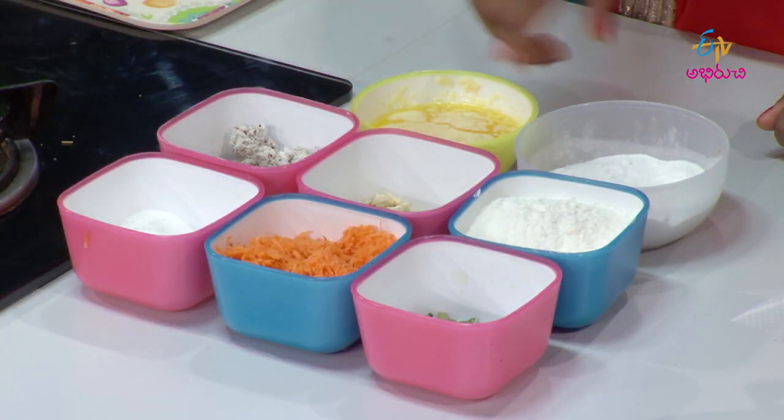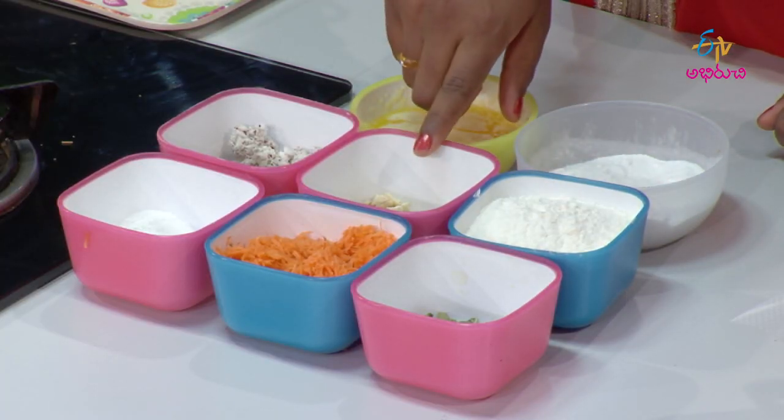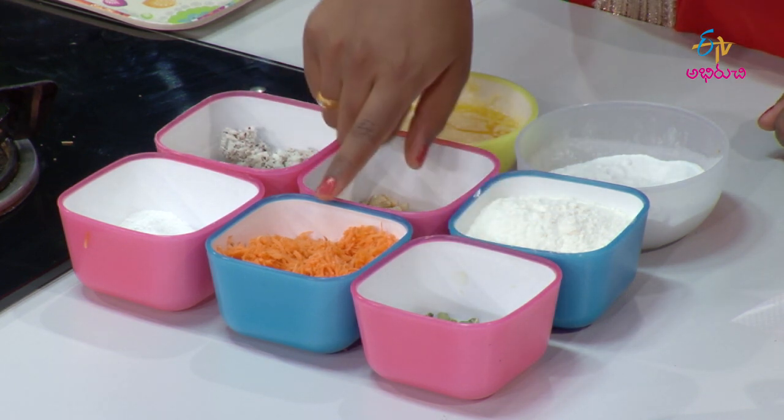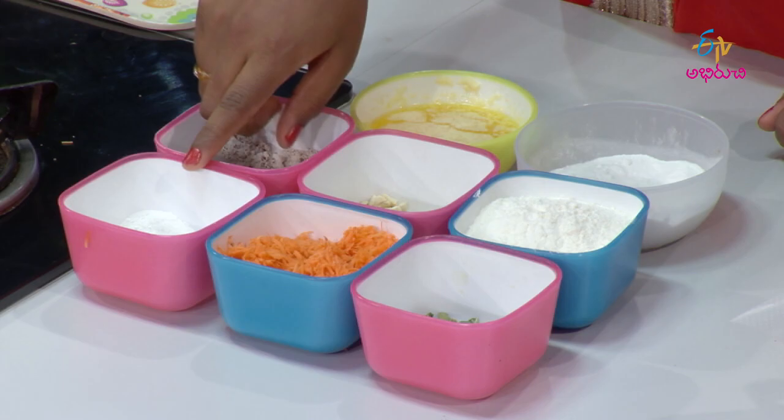Okay, so now I'm going to show you my carrot biscuits and what I'm going to do with them. The ingredients are: sugar, butter, maida, cheese puffs, kubbera, carrot, and baking powder.